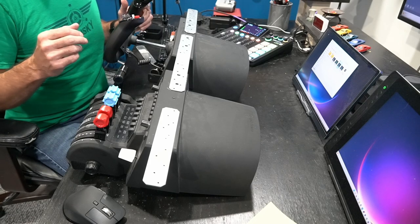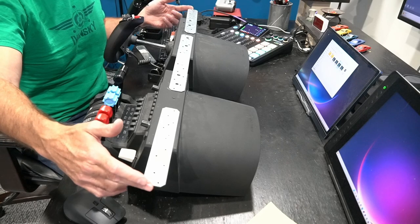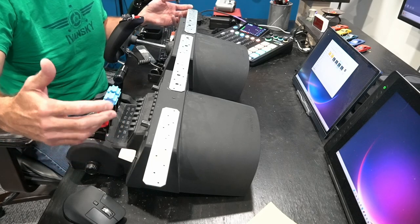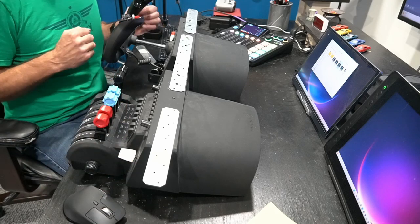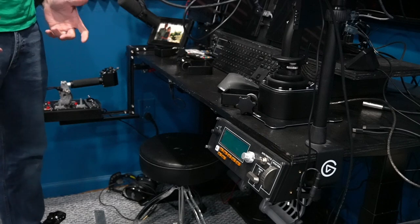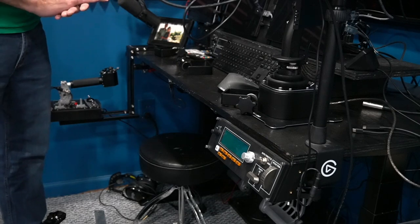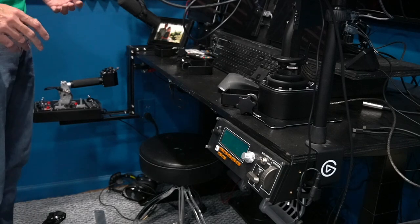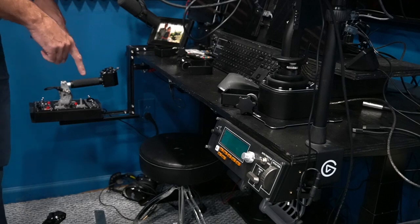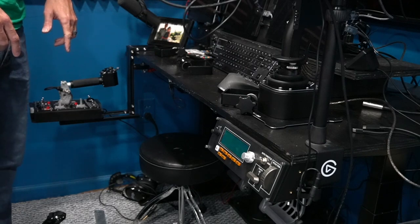Let me show you what that looks like and we'll try to mount this. This is much easier if you have two people to help out — I'm here by myself today but we'll see what we can do. Now I'm going to mount this to the bottom of my desk. Again, it's just me and I have to be careful not to bend anything or apply too much pressure to the top of the units.